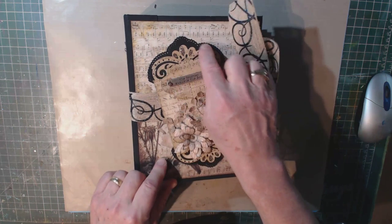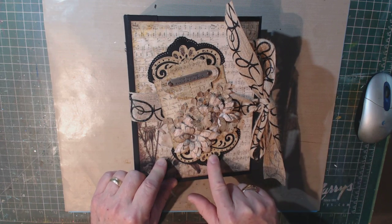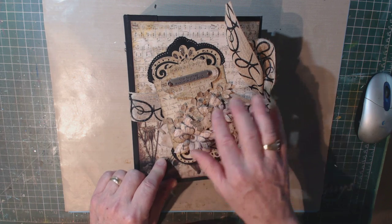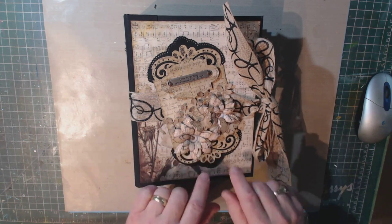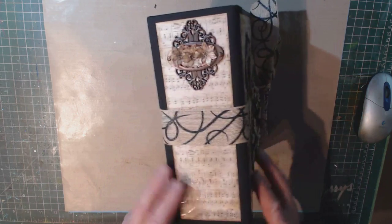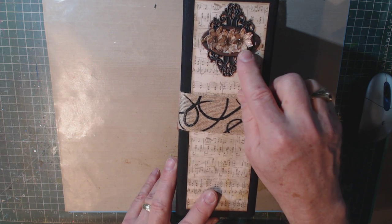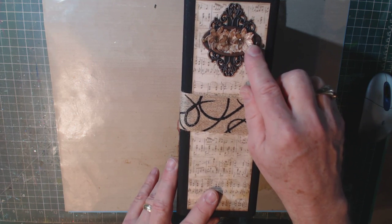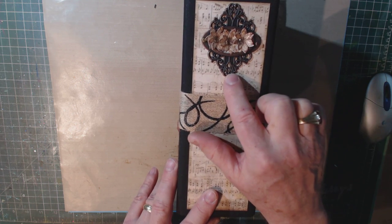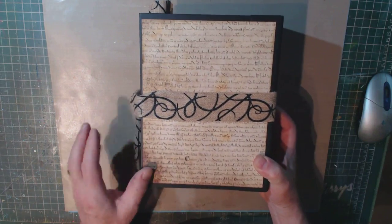I used those dies, and you'll see them throughout this book to cut out little border treatments. I also used the sunflower die and the open leaf set to create my floral embellishments on the cover. On the back, on the spine, I used again the sunflower die and rubber stamp set. And this is an embellishment from Tim Holtz's collection that I glued on here — and this is the very back of the album as well.